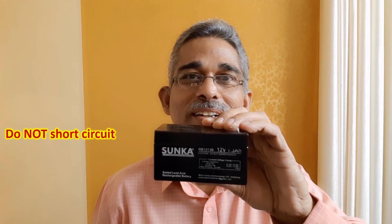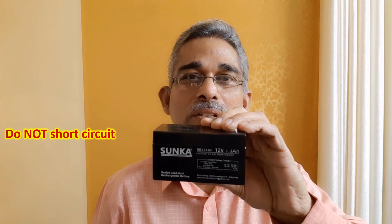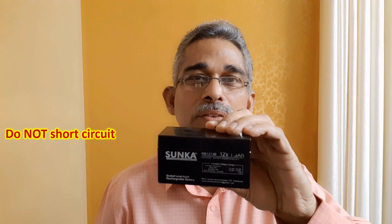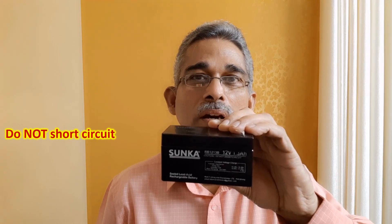This is another sealed lead acid battery of higher voltage — this is a 12-volt battery but of lesser capacity. It is clearly written as sealed lead acid battery, and the precaution of do not short circuit is mentioned here also. Because when you short circuit, the chemical reactions can sometimes cause irreversible damage to the battery. This is still another one which I had salvaged from a toy motor car at home after it had served its real purpose, and this is also a sealed lead acid battery, or VRLA.